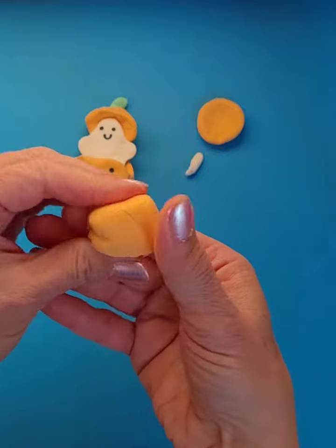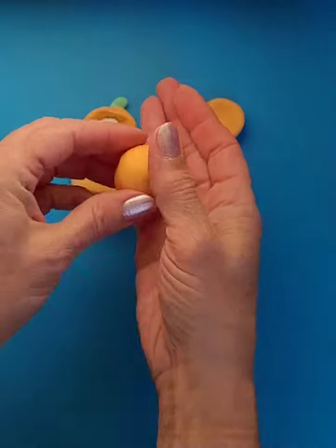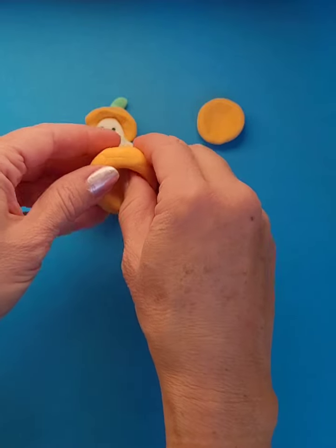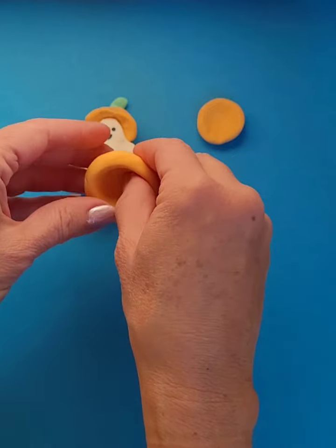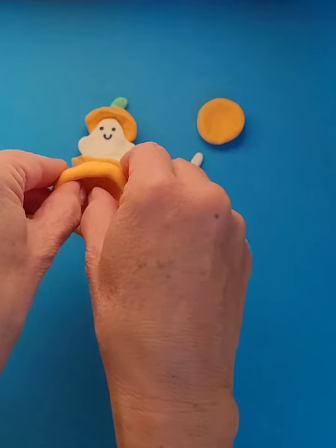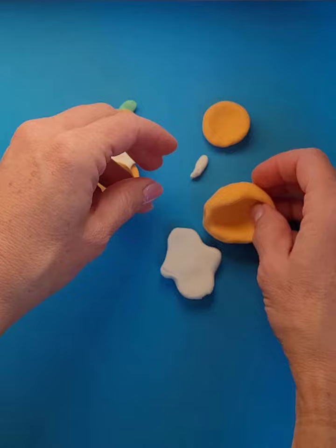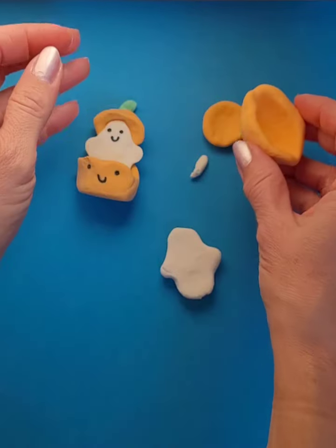My other piece is more like a pinch pot — if you've ever made a pinch pot before, you roll up a piece of clay and then you put your thumb in the middle and you turn and pinch, so I'm getting a little bowl shape or pot shape. Turning and pinching, I'm just going to pull the sides out a little bit wider. I've got a good shape for the bottom part of my pumpkin and the top part of my pumpkin.